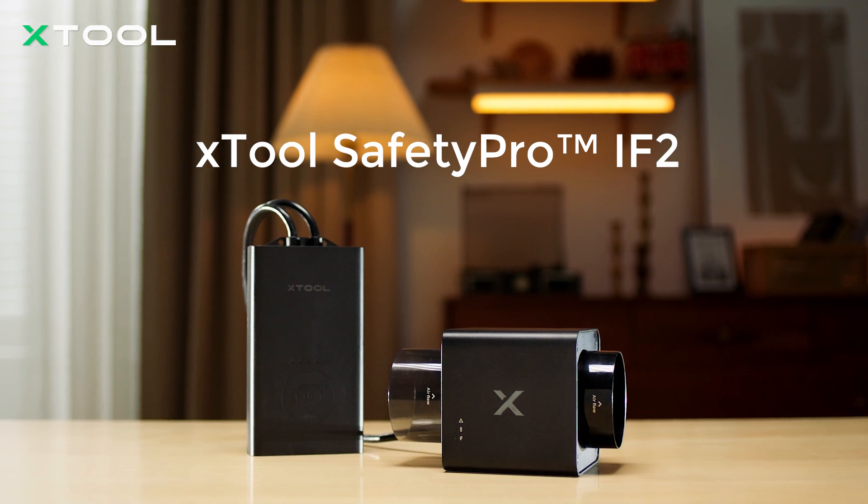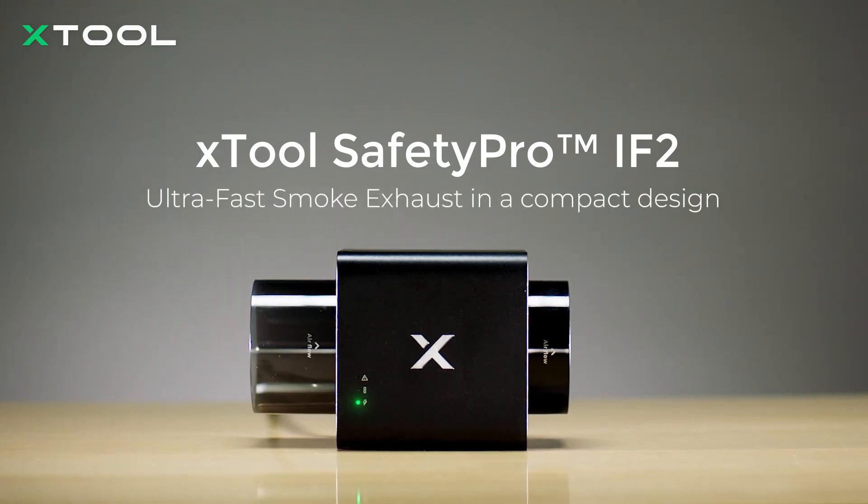X-TOOL Safety Pro iF2. Ultra-fast smoke exhaust in a compact design.